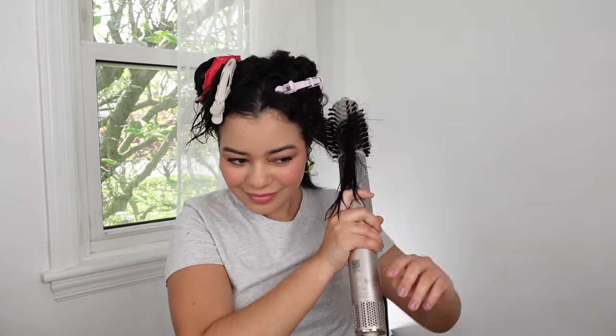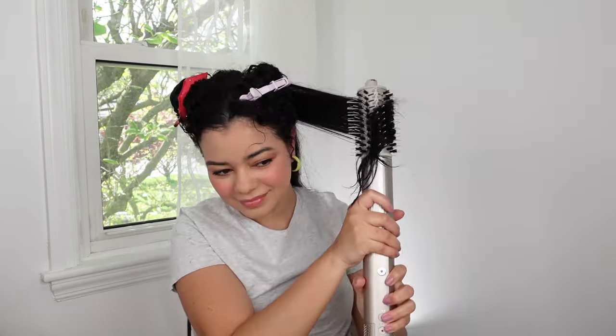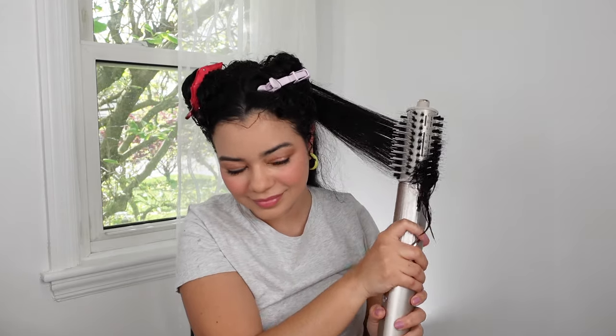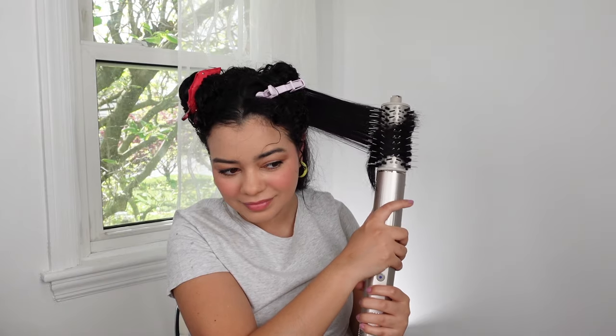I like this round brush because it does give me a little bit more bounce, and I wish I could get closer to the roots but the plastic bristles feel very, very long. I don't know why these round brushes are like that — I noticed the oval brush is a little bit like that as well.